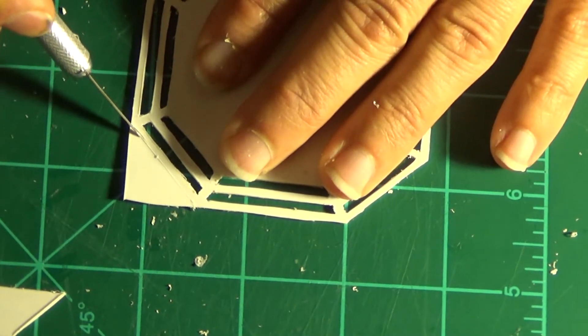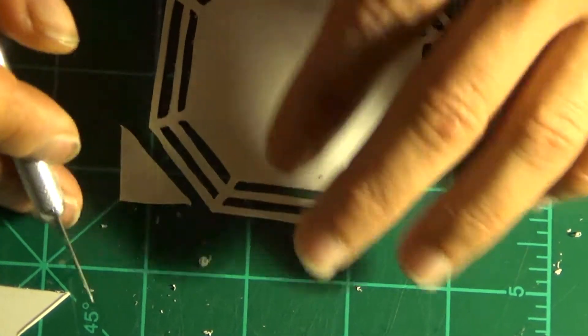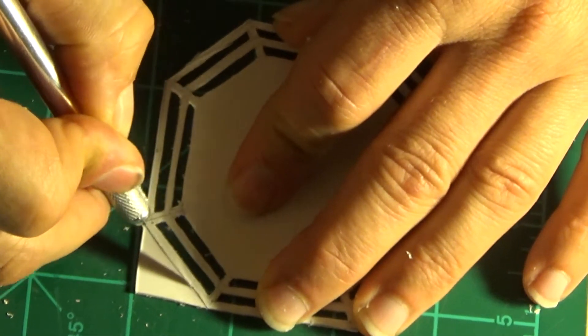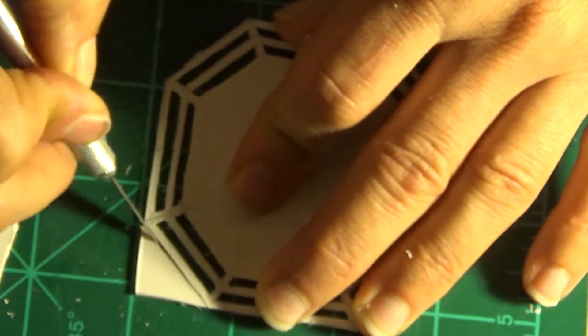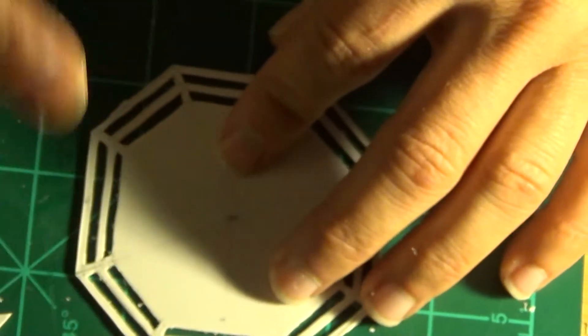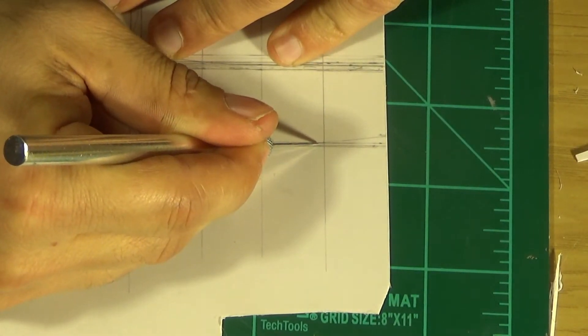It's also a good idea to keep changing blades. Sometimes if it doesn't want to break through one side, flip it over and go along the other side — and look at that, it broke right free. Here we are on the last one, slowly going through this. This one is almost broken off — a little bit more — and there we go. We have one octagon port done.